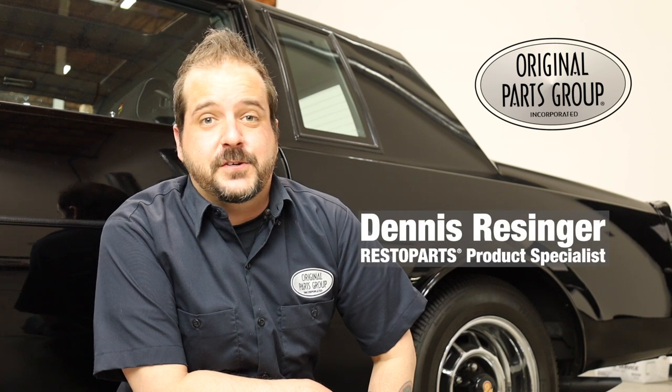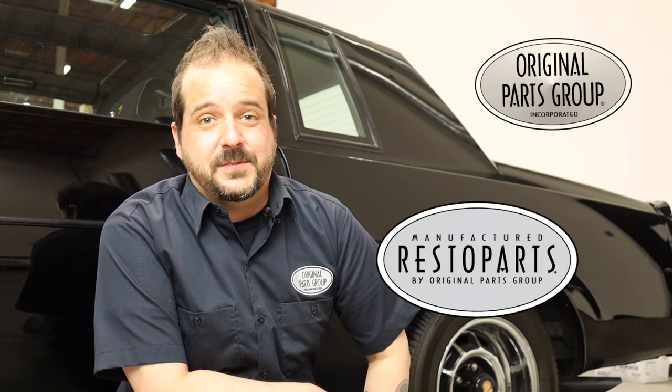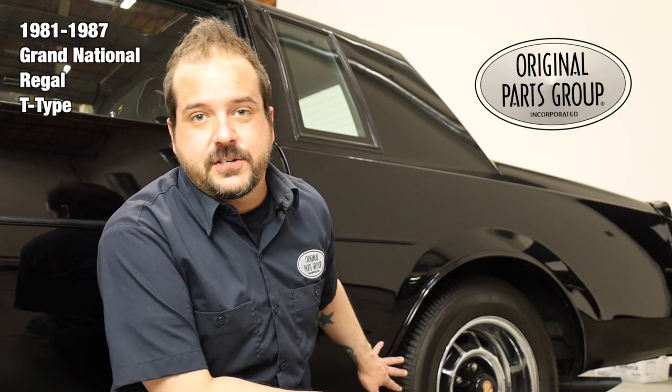Welcome back to our OPGI product feature powered by Resto Parts, Original Parts Group's in-house brand. Today we're going to be looking at our 1981-87 Grand National Regal and T-Type Front Quarter Panel Patch Panels.